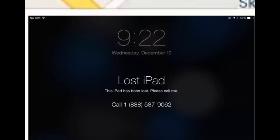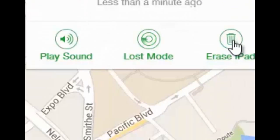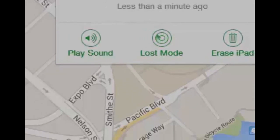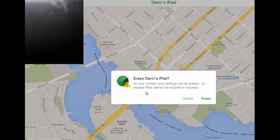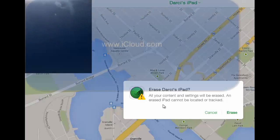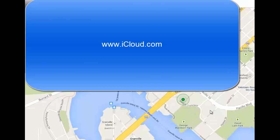The third option is to erase the iPad. Obviously you only want to do this in dire situations. Click Erase and it will warn you first. What it'll do is erase all data, and with iOS 7 and beyond it actually won't allow anyone to use that device because it's registered to you — which is a good thing. So, please turn on iCloud, and if you ever have issues go to iCloud.com and you'll be able to find your device.